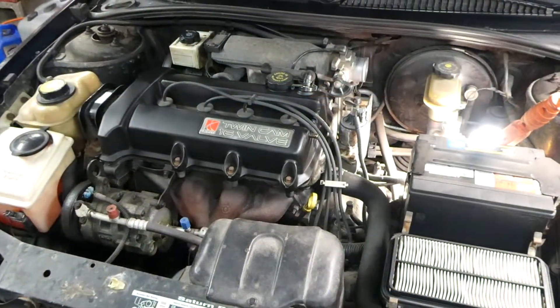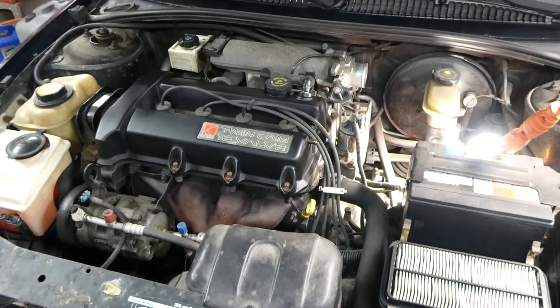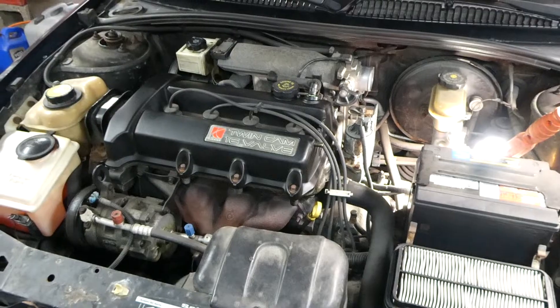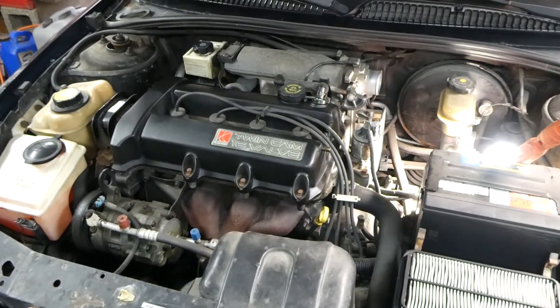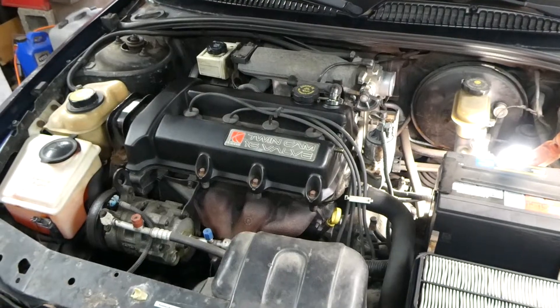This is a video by Richmond. Today we are working on a Saturn S-Series. This happens to be a 1998 model with the dual overhead cam engine. What we're doing today is showing the location of the engine coolant temperature sensor.